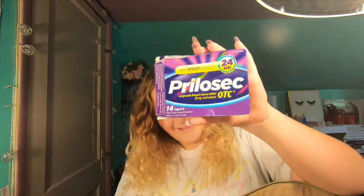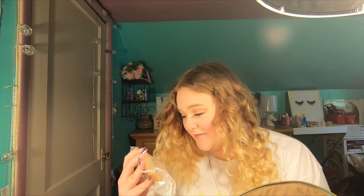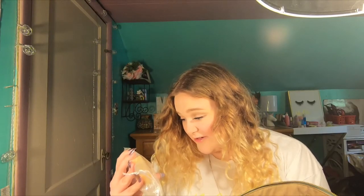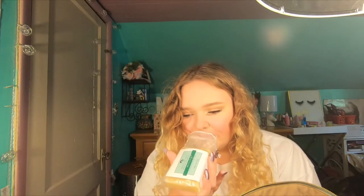Prilosec — treats frequent heartburn. Okay, so we have Prilosec, if that's how you pronounce it. Toothpaste — the whole tube of toothpaste — this is just the Crest 3D White. There's a bar of soap, Mountain Mist. The art of... I don't know what this is — cold mountain air, intoxicating evergreen and a hint of citrus — smells like shea butter. Micro Mint Fresh Breath dental flossers.